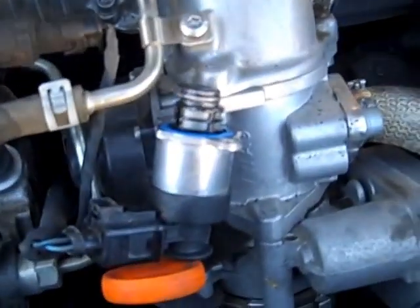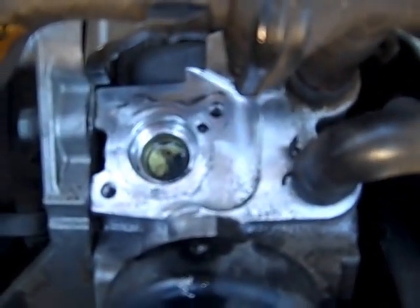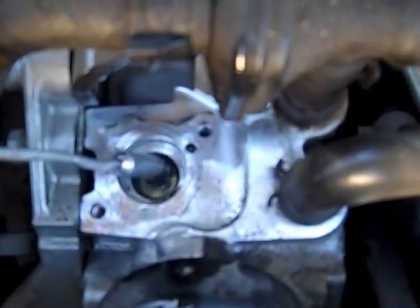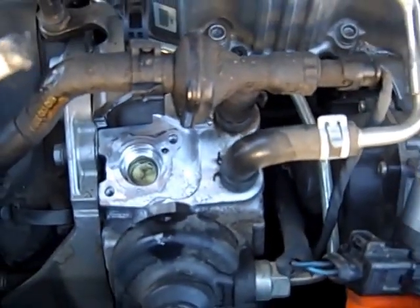We've removed the fuel pressure regulator here, and as you can see, the port in the high pressure injection pump is full of metal. We'll go ahead and take it out with a magnet. As you can see, it's all magnetic metal — this metal is coming from inside the high pressure pump.